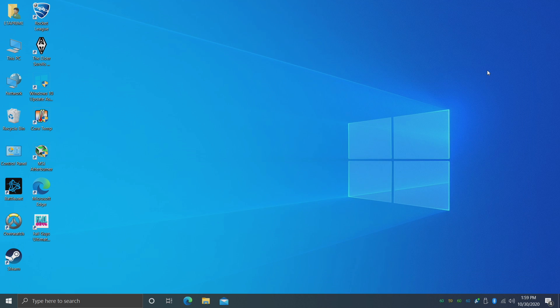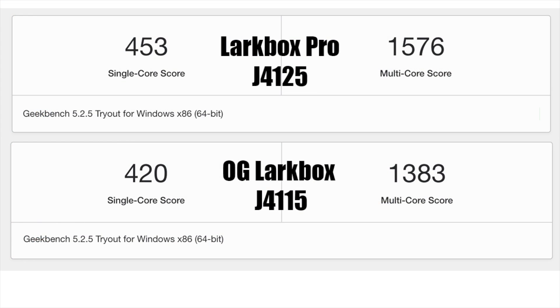The first thing I like to do on these mini PCs is run a quick benchmark — I usually use Geekbench 5. These are definitely not meant for gaming, so I skipped 3DMark. Running Geekbench 5 on the Pro versus the original, we do see a higher single-core score, which I expected given the higher clock rate, and a pretty decent boost in multi-core as well. The Pro will get 300MHz higher on all four cores boosted to 2.7GHz, so it outperforms the original in both single-core and multi-core tasks.